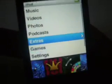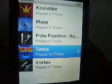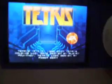Games — and surprisingly, you can download games off iTunes. I actually didn't know that. You can get a lot of cool games, and the cool thing about this that I wasn't aware of when I bought it — you can just mess around with Tetris or whatever.